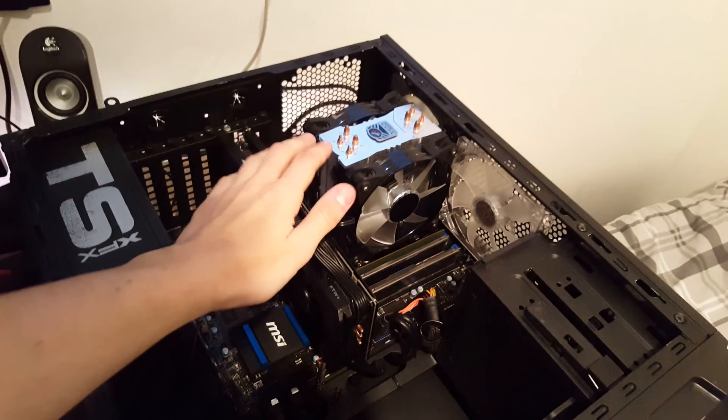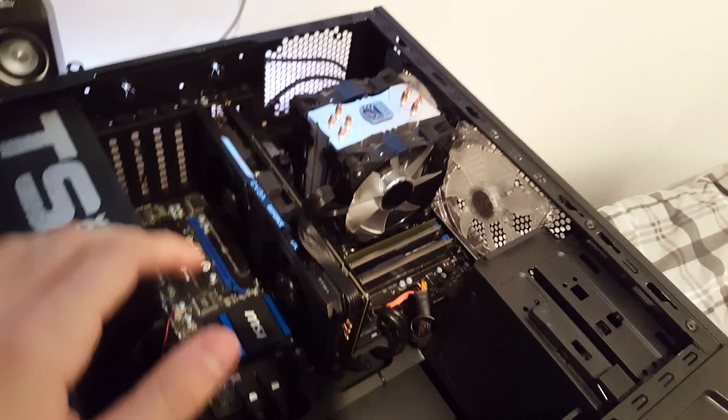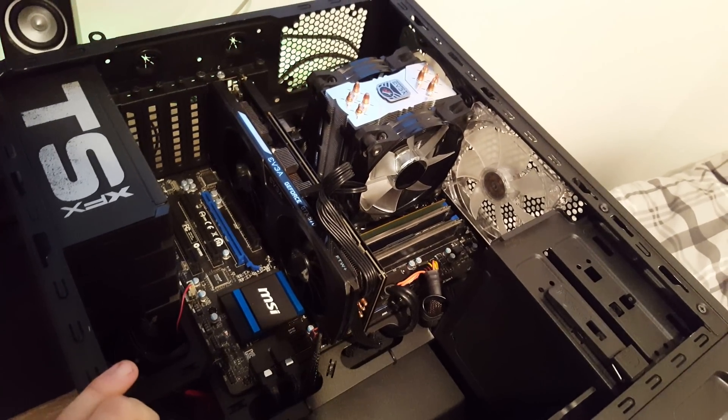I have the CPU installed and the CPU cooler installed as well. What I'm going to do now is plug the PC in, power it on, and see if it works.